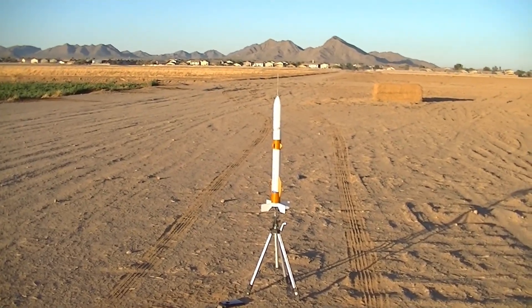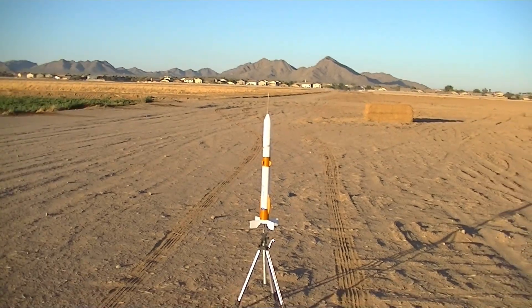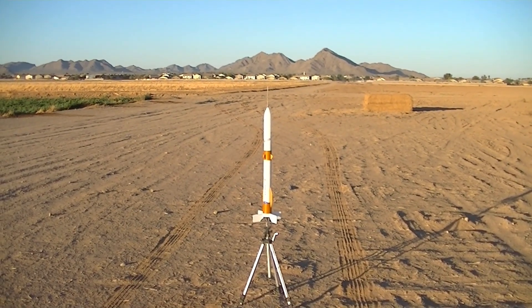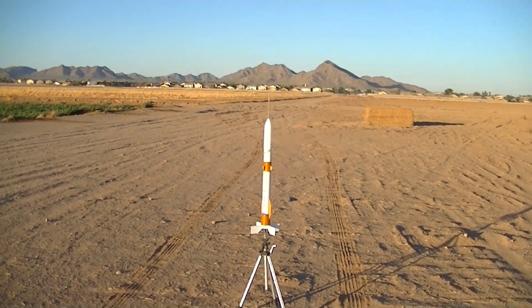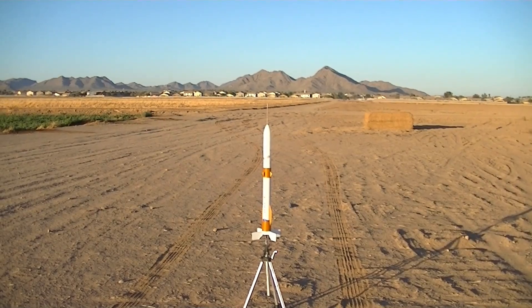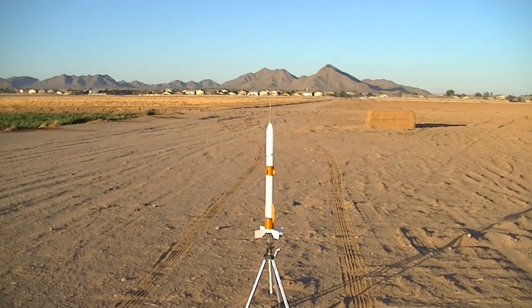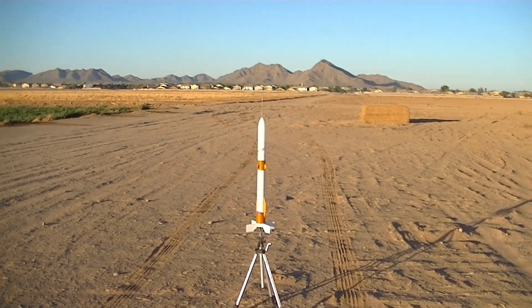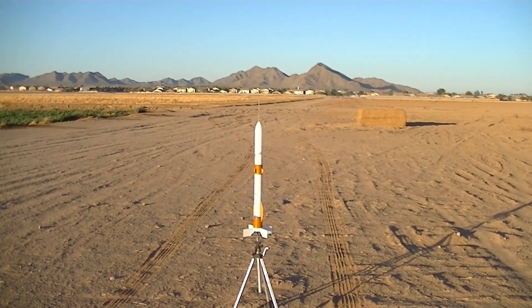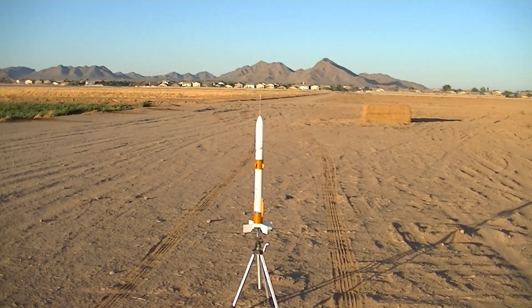Okay, good morning. First rocket of the day. In fact, you've not seen this one on my pad before. This is the brand new Max-Q Rockets Blue Origin New Glenn rocket. If you saw my earlier videos this morning — one was the unboxing and one was the build of this rocket — that all occurred in less than 12 hours. And here it is sitting on the pad, ready to go. I've got a whole slew of rockets to fly today, so we're going to get going through this pretty quickly. It's early morning, it's cold — still in the 30s, and for us Arizonans, that's cold.